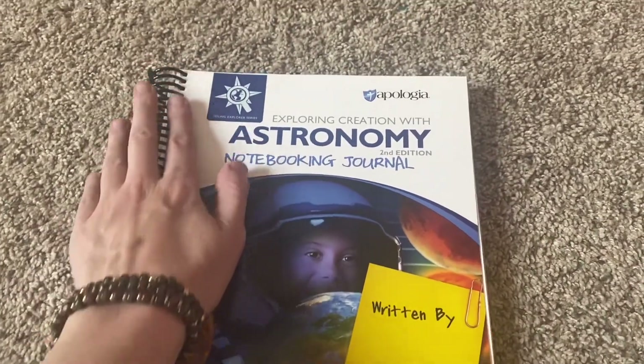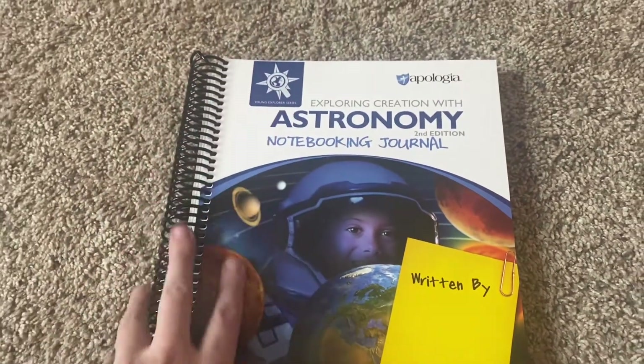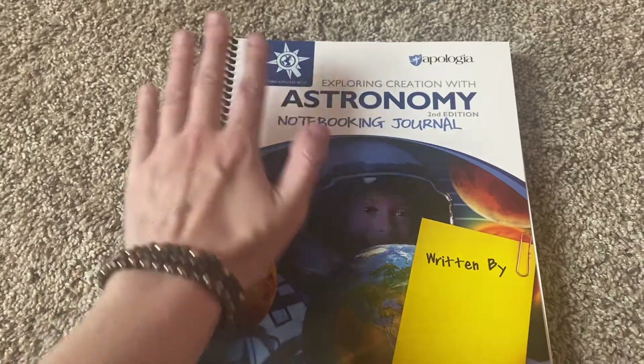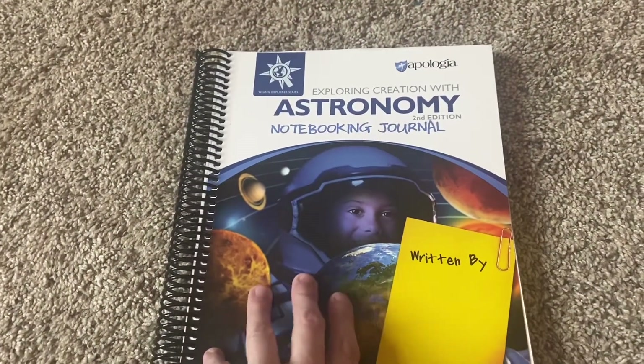I love that they do the spiral bound. I have never used them before so I'm not exactly sure how well they're going to hold up, but I feel like it's pretty good quality as far as spiral bound notebooks go. I feel like it'll probably hold up at least through the upcoming school year.